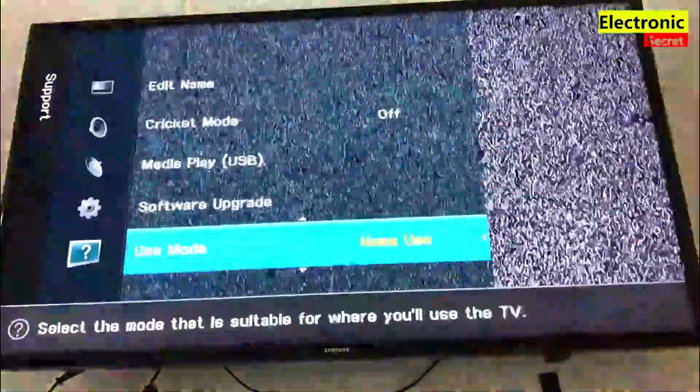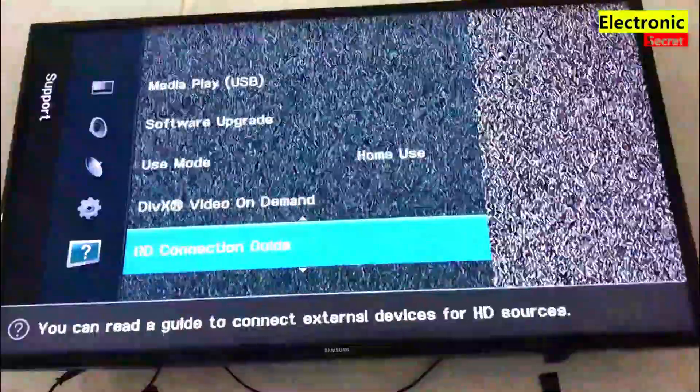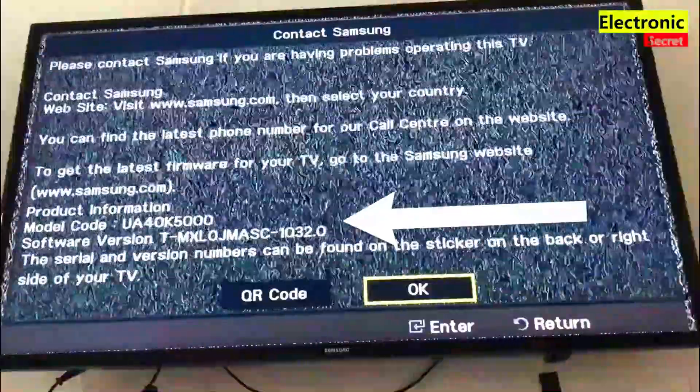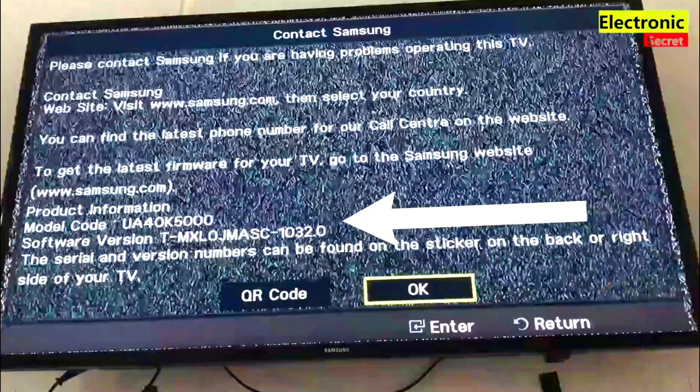Now it is updated. We will check it by going to the Contact Samsung option, and you can see the new version here. So this is how you can update your Samsung TV software by USB. Hope this will help.